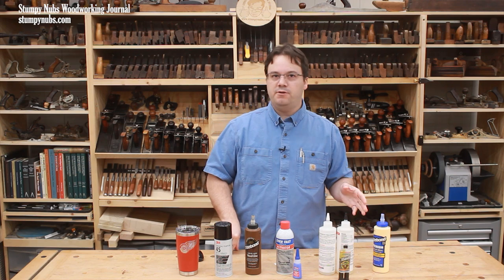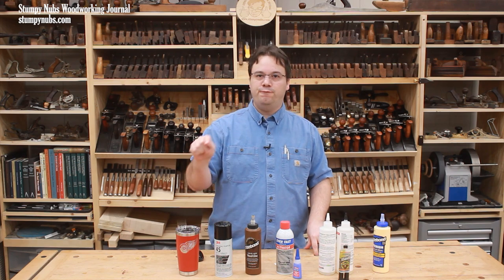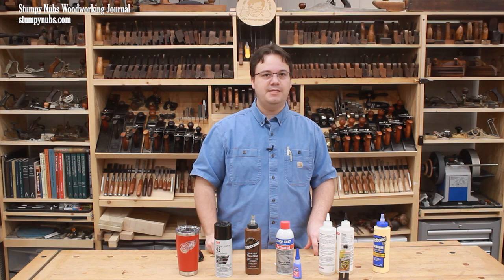Those are the adhesives I use most often in my shop. I hope this video helps you get the longest shelf life and the best joints possible from your adhesive of choice. Don't forget to check out the link below to the full glue tutorial, and I'll see you next time.